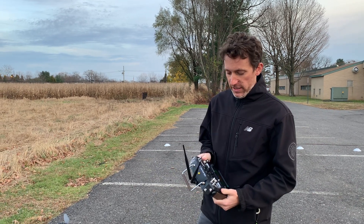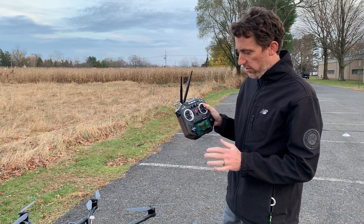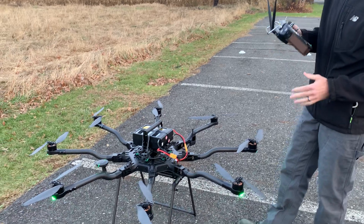Hey, this is Max from BFD. Today I quickly want to go over our Horus TXMod FreeFly combination. Wow, that's a mouthful.